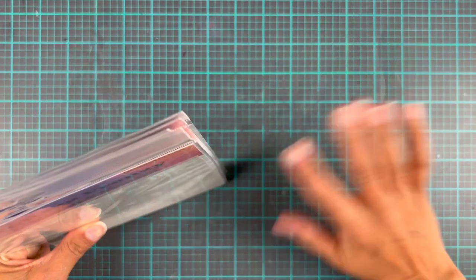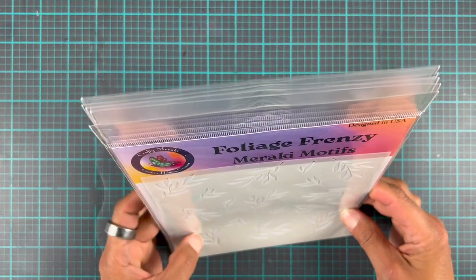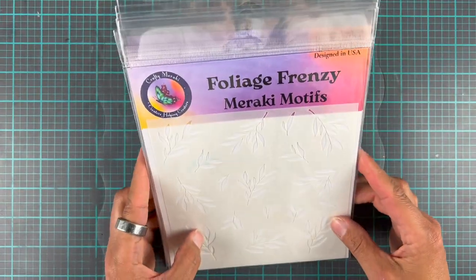Hi everyone, it's Erika on the Craft & Wrecky YouTube channel. Today I thought we'd have a quick little look through the new stencils that were just released yesterday, and then we're going to make something with one of them.